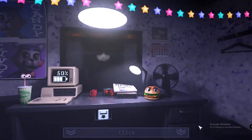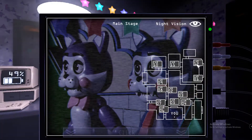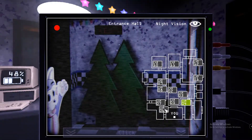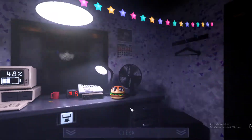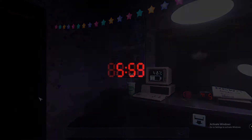It's 5am and we still have 2% power. We good. That's night one, right? Door, door, door — I don't want that power anymore. Yay! Okay, easy enough. I've never played FNAC.